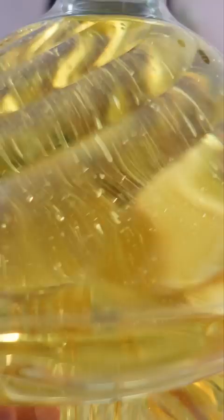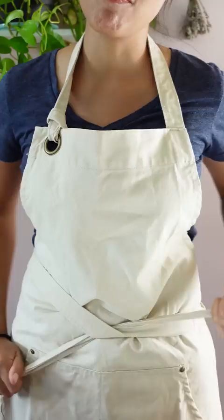You know how when you're done deep frying something and you have all this oil and you don't know what to do with it? I found something. It's a cooking oil hardener. I have been looking for this and I did not think I would find it in Daiso.